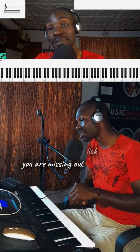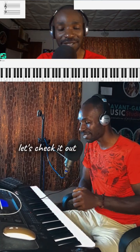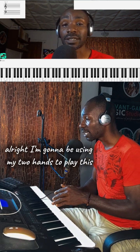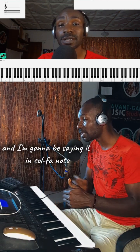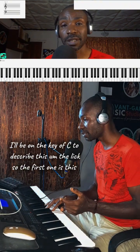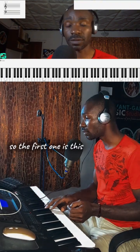If you are not using this lick, you are missing out. Let's check it out. I'm going to be using my two hands to play this, and I'll be saying it in solfège. I'll be on the key of C to describe this lick — so the first one is this.